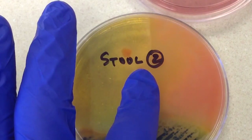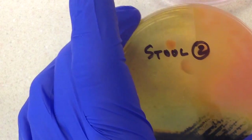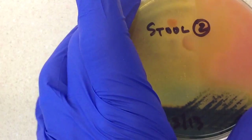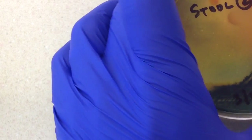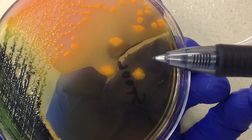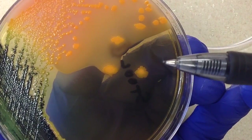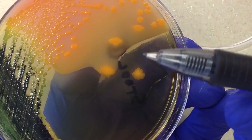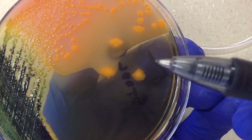Now I'm going to look at the Hektoen Enteric plate. This will also give us information about lactose fermentation, but the key difference from MacConkey's is the ability to detect H2S production, which shows up as black colonies. This plate contains both lactose and sucrose, so these orangish or salmon-colored colonies could be lactose-positive and/or sucrose-positive.